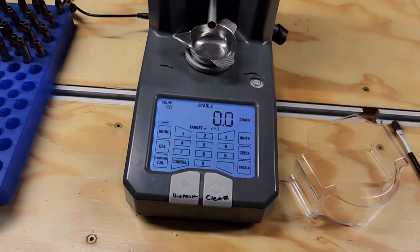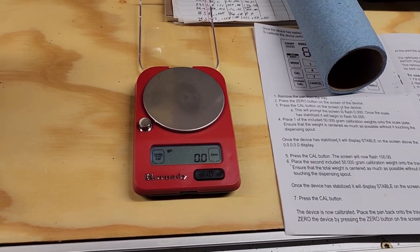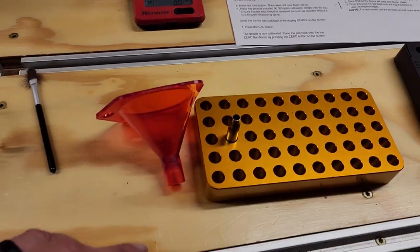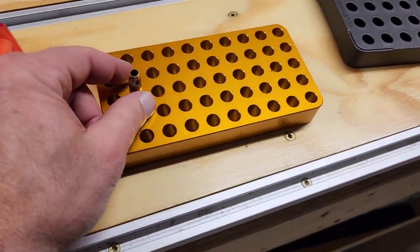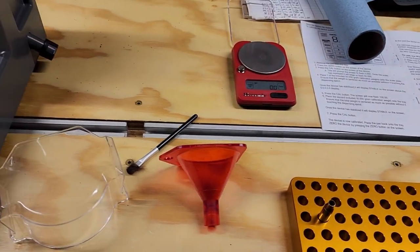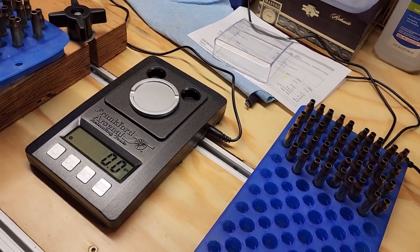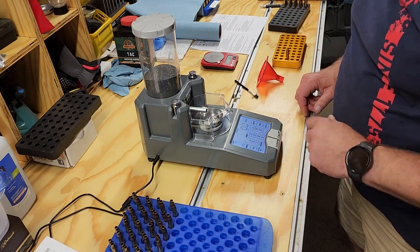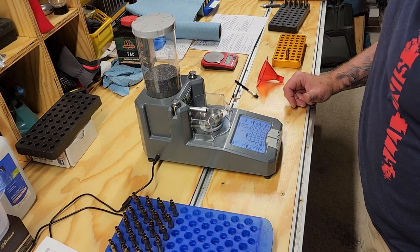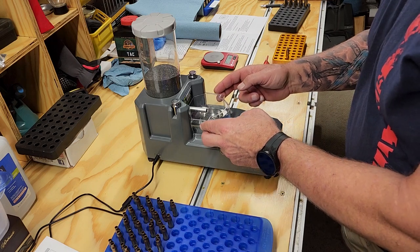So what I'm doing: I'm throwing my charge with the Intellidropper, then I'll check it on the Frankfurt Arsenal Powder Scale and also check it on the Hornady pocket scale — and that one seems to be a lot more accurate. I put it in with the funnel, make sure all my powder's brushed in good. I want to show kind of the difference and why I say the Hornady is more accurate. So I'll throw a charge with the Frankfurt Arsenal Intellidropper — it says stable right there. There's the charge and it's stable.